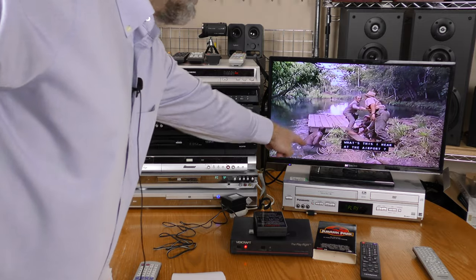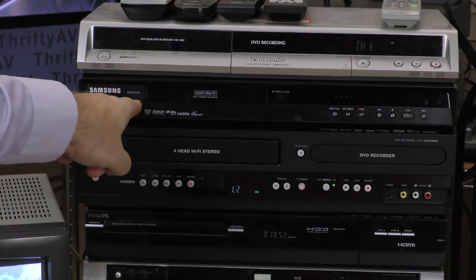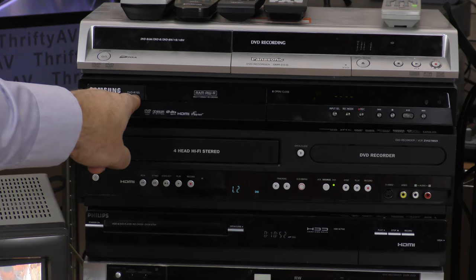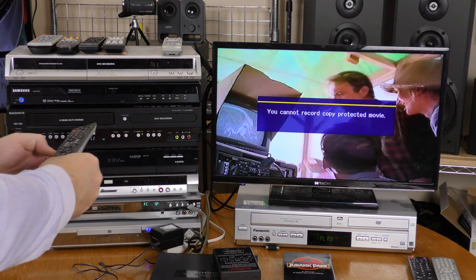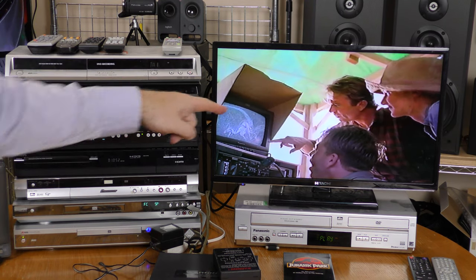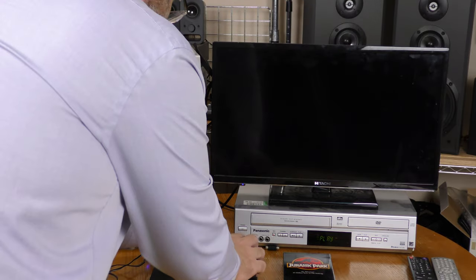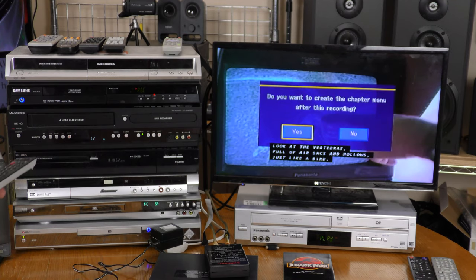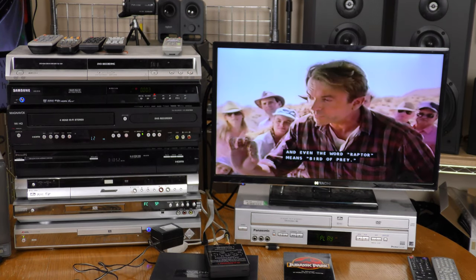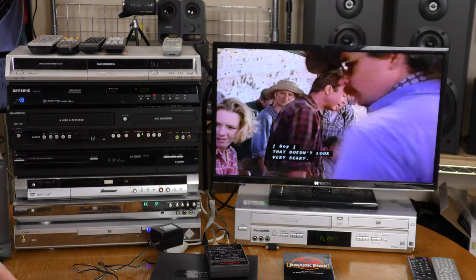Note that it's also preserving closed captioning. I now have the signal looped through my Samsung DVD-R155. You cannot record copy protected movie. Let's switch to the RX2 — record. Do I want to create a chapter menu? Sure. And now the Samsung is recording.